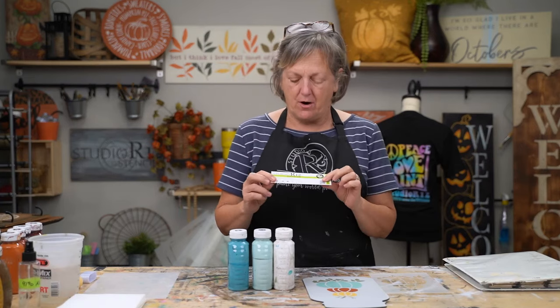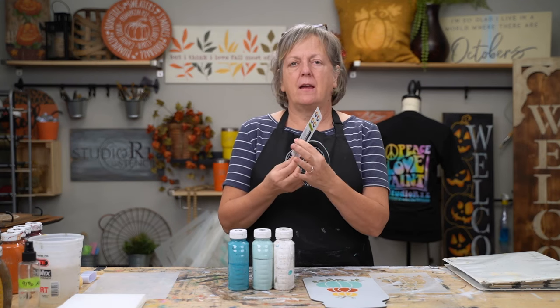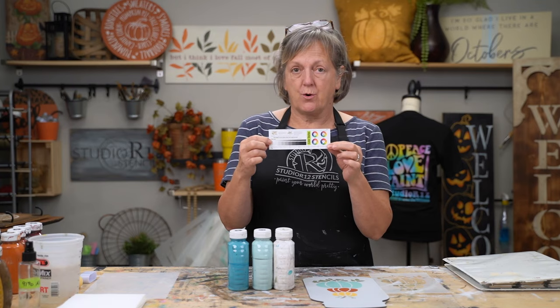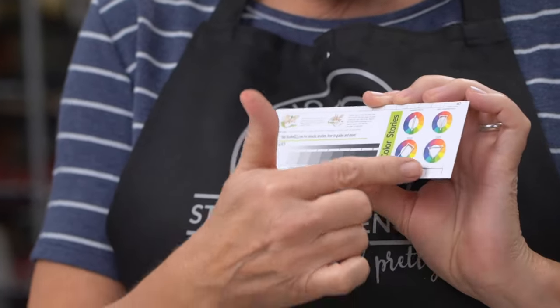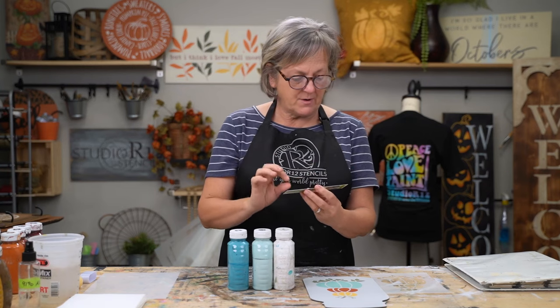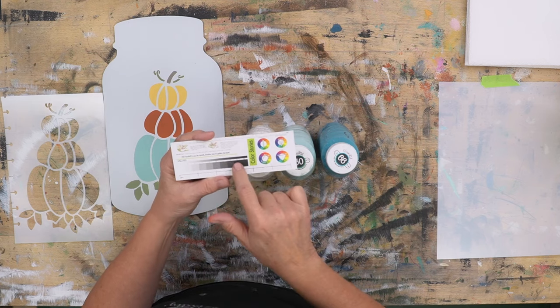One of the things that we have done with our packaging for our brushes — this is really new, within the last month or so — is we have made a color guide on the back of our packaging. When you order the dome brushes, you're going to get one of these cards in your brush pack. It has color theory, a ruler with centimeters and inches, how to stencil, and a value scale. The value scale is what I'm after today.